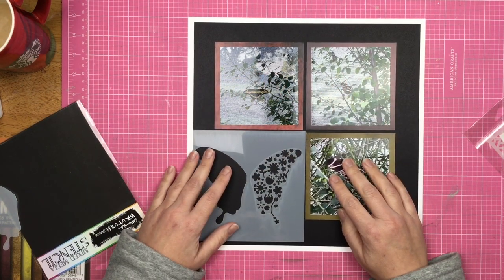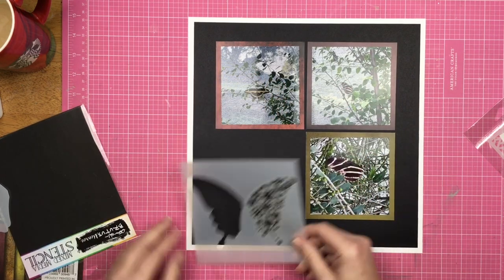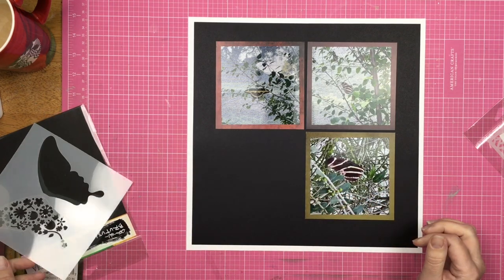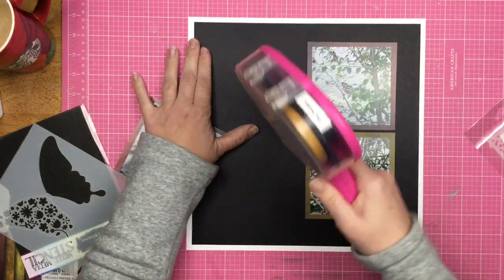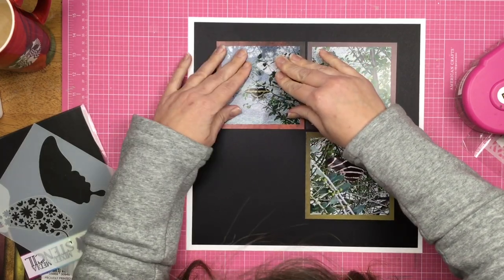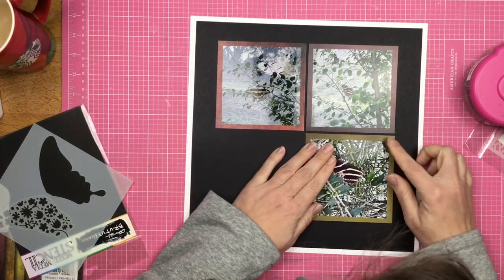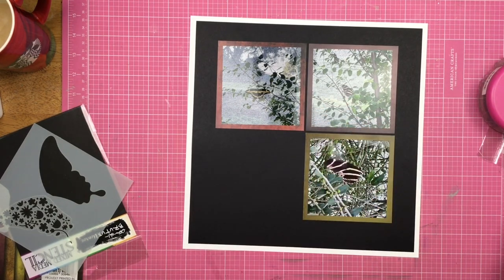Sometimes ideas come out really easily, step by step. And then sometimes you're like, how in the world am I going to make what I see in my head happen with my paper? This was one of those times. So I'm going to go ahead and do the stuff that I know how to do — I know how to glue paper together, so I go ahead and get those down.